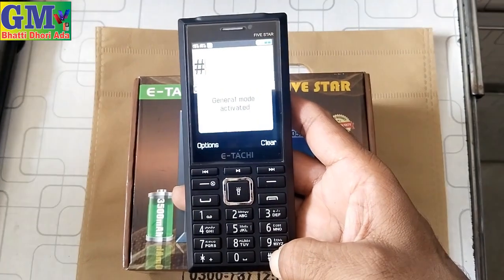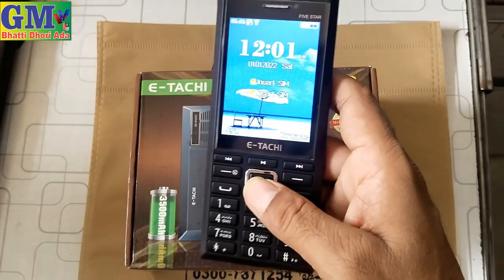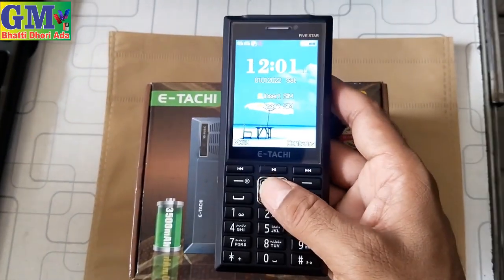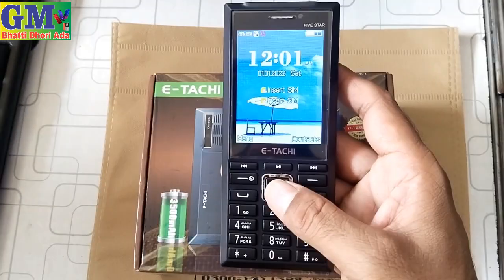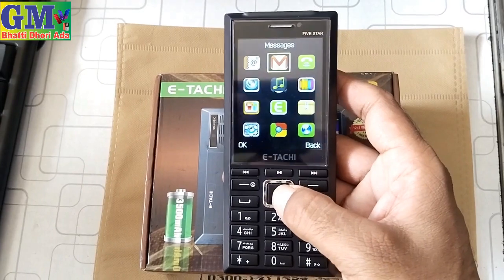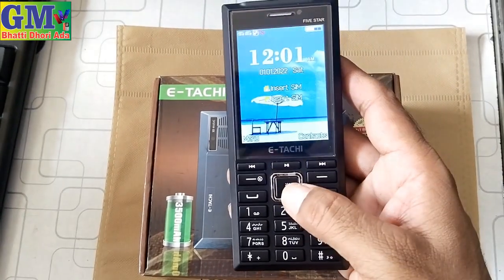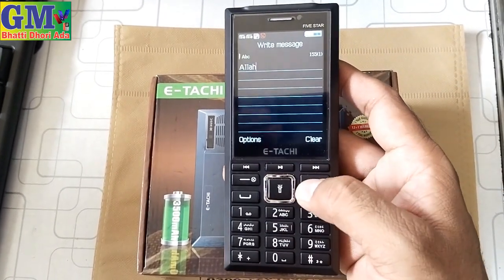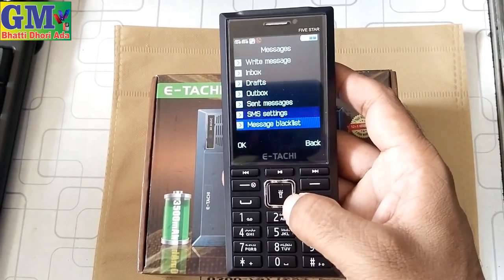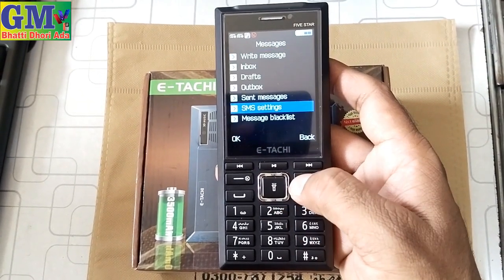Let's check the touch light — it has 5 to 6 touch lights. There is a call option here. This is the time display — it is working. The audio player option is here. In the message section, you can see how to chat. The message capacity is also shown. The software is working well — you can save SMS in this. The software is good.